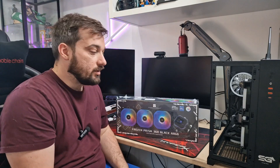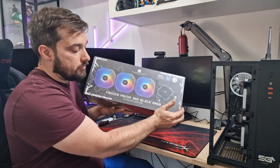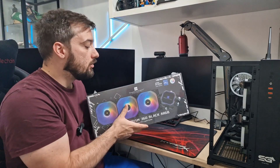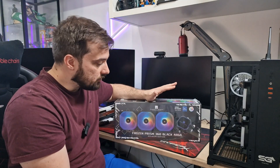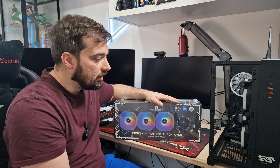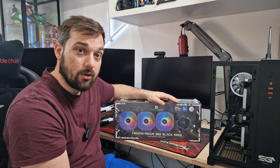What's up guys and welcome back once again to Diddy Reviews. Today I'm going to be checking out another cooler from Thermalright, so a massive thank you to them for sending this out for me to review. This is a new AIO, the Frozen Prism 360 Black ARGB. They also do it in a white version as well, so if you have a white build you can get that. I've got it in the black version — it matches my build nicely.